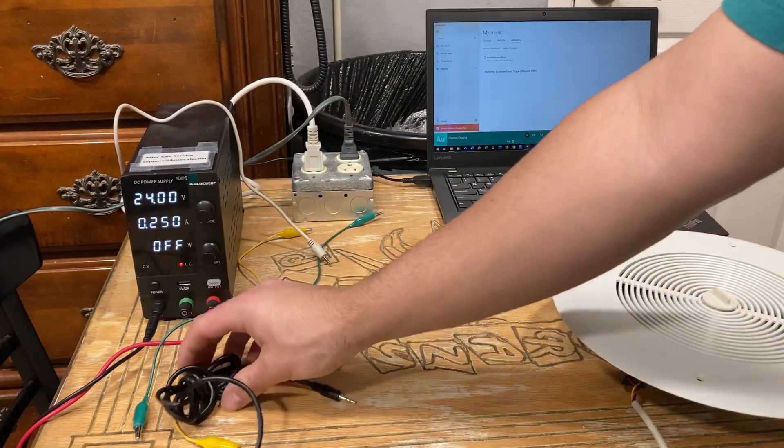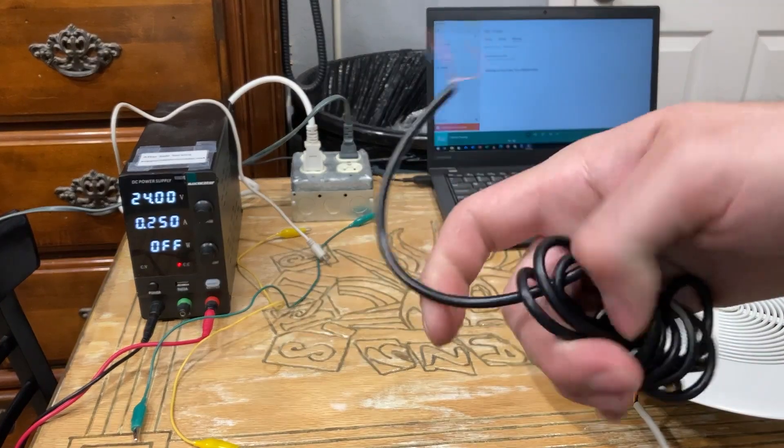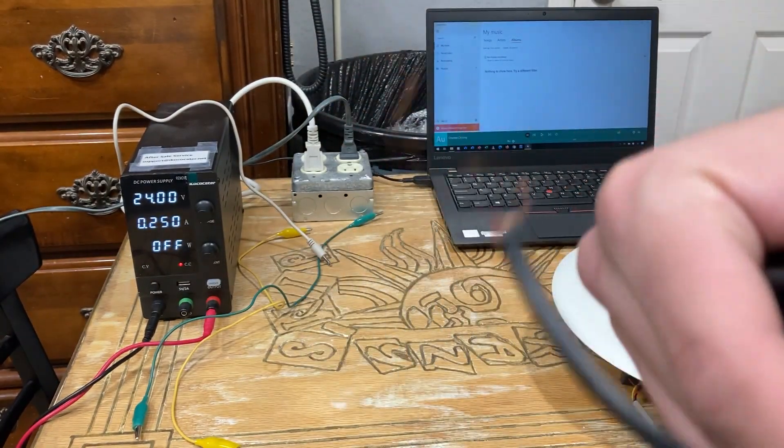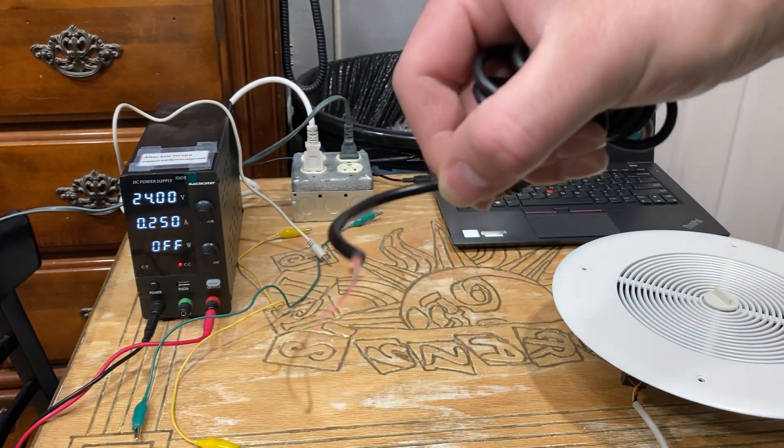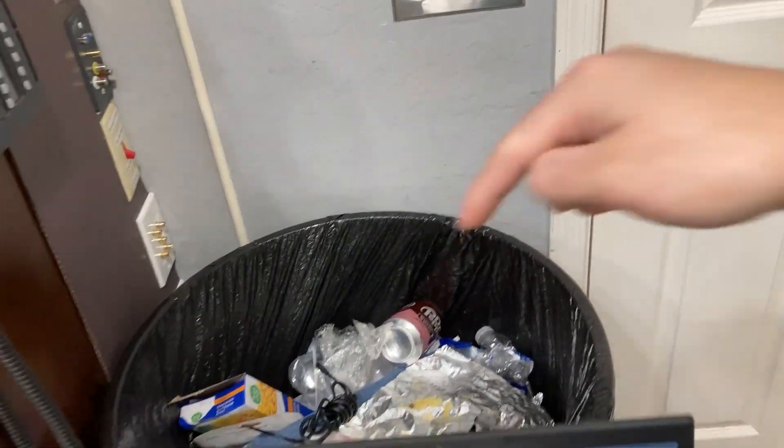Now if you cut off a 3.5mm cable and you get greeted with this kind of wire here, take it and throw it in the garbage. Those are crappy cables — they are no good and they're prone to shorting.